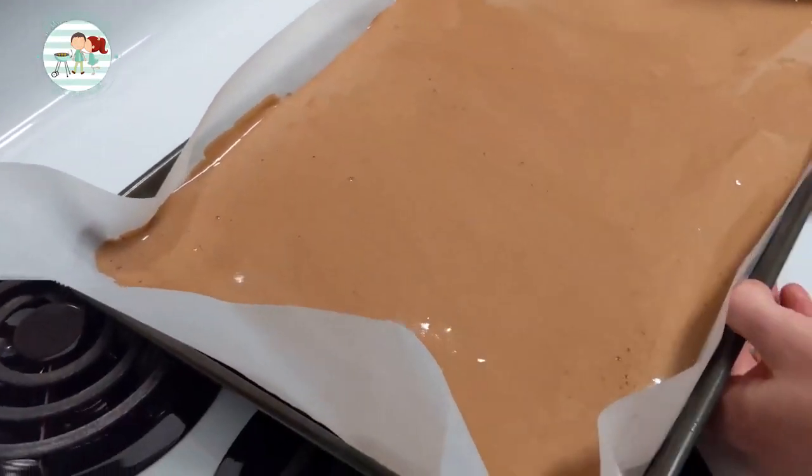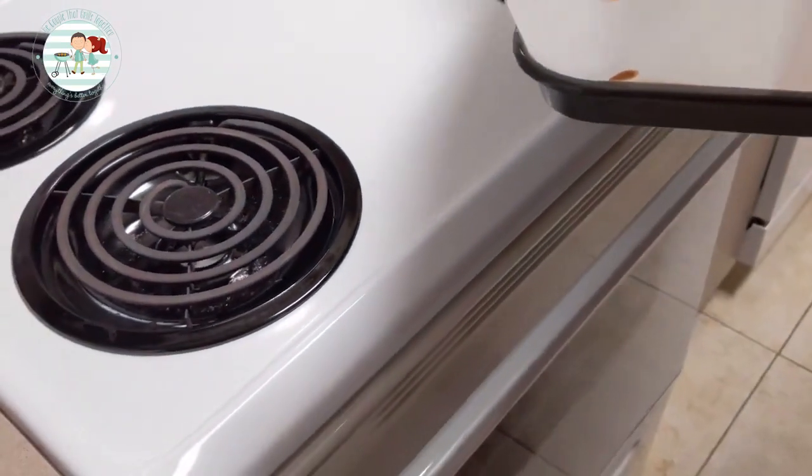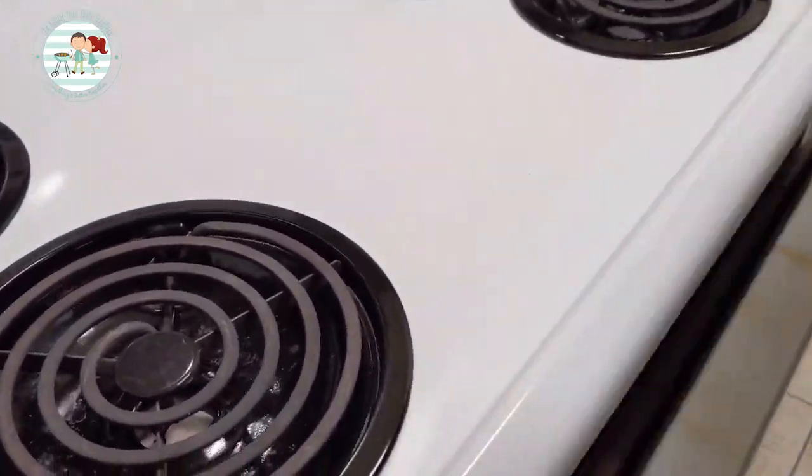We're going to throw this in the oven. The directions on the box said about 38 minutes, so we'll start checking on it at about 30 minutes to see how it's coming along.